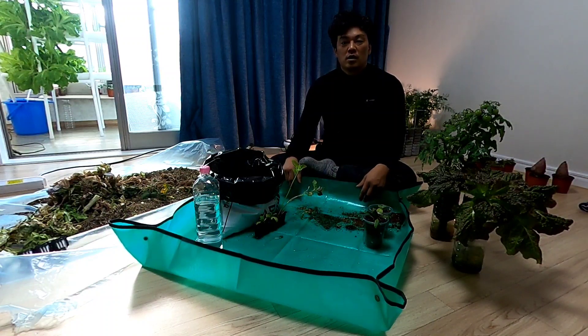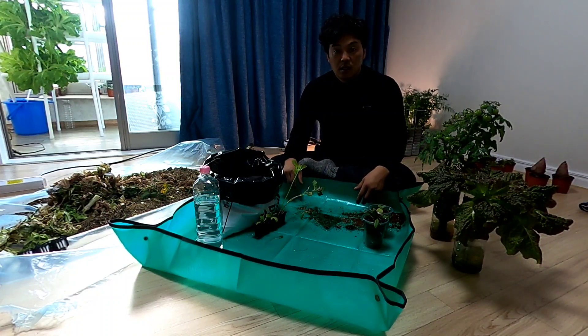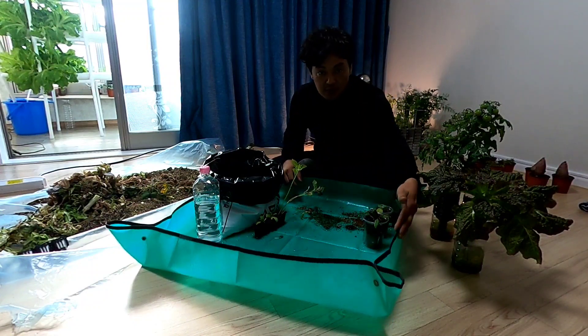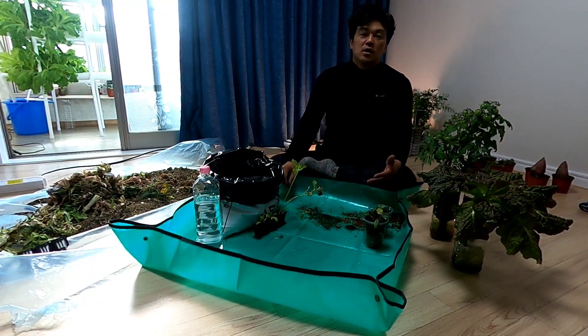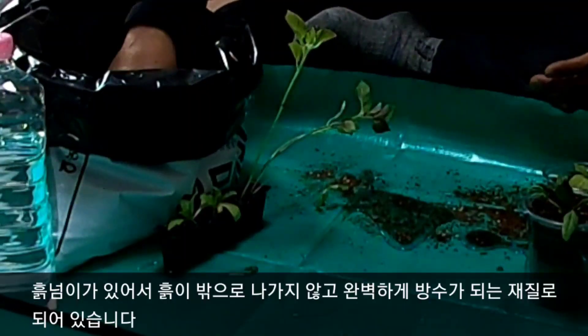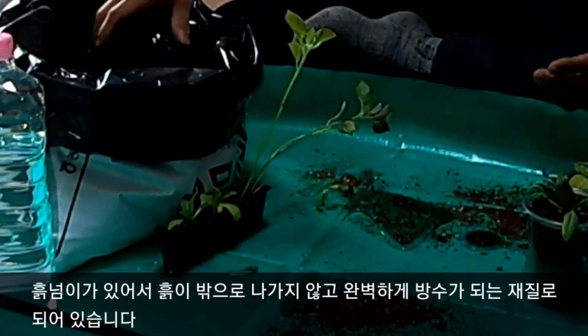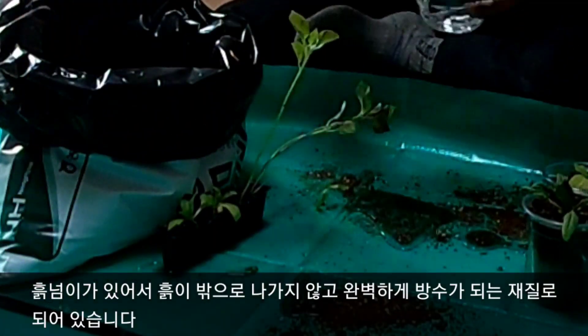I'm going to give you a really useful item for people who are growing. The product is on the screen, which is the GANI 작업장. When you work on the ground, you can see the ground, the soil, and the water.